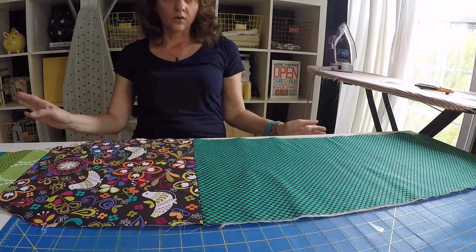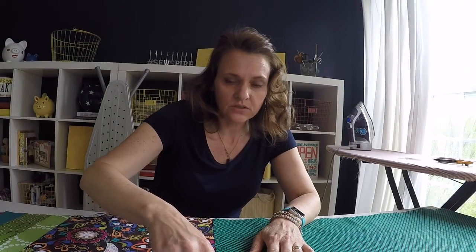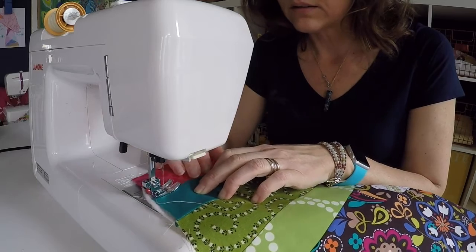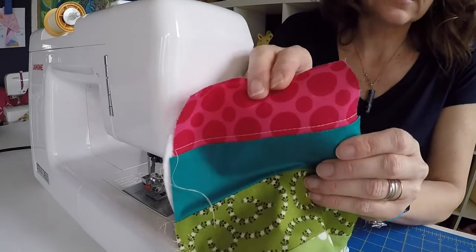Make sure there are no wrinkles in the batting underneath because we are going to do a little bit of quilting on the top. If you want, you could go hog wild and really embellish the top of this cover with swirls and stripes and zigzags — whatever you want to do. For my cover, I'm just going to stitch down each row as a little accent. I'm not going to put any detail down on this bottom part, but you certainly could have a good time quilting that up nice.